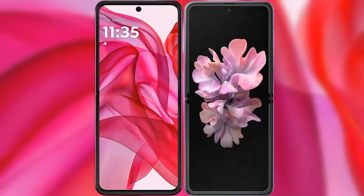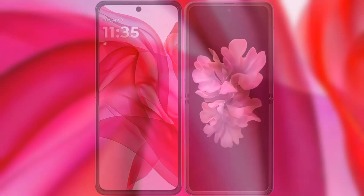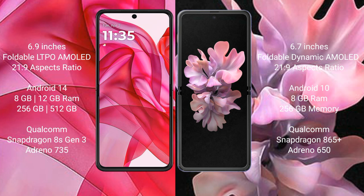I will compare the new Motorola RAZR 50 Ultra with Samsung Galaxy Z Flip. Motorola RAZR 50 Ultra comes with 6.9 inches, foldable LTP AMOLED display and SX-Presor 21H9. Samsung Galaxy Z Flip comes with 6.7 inches, foldable dynamic AMOLED display and SX-Presor 21H9.